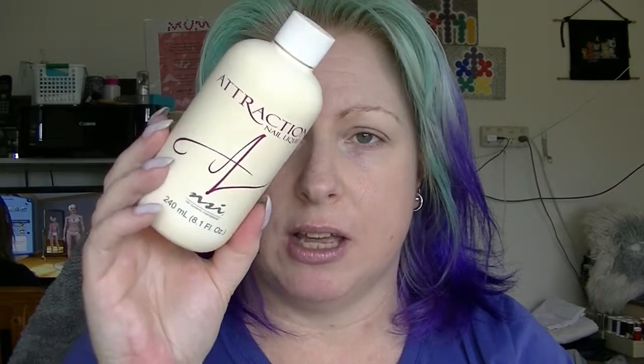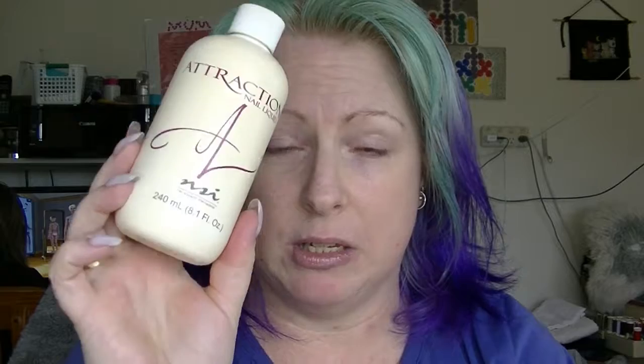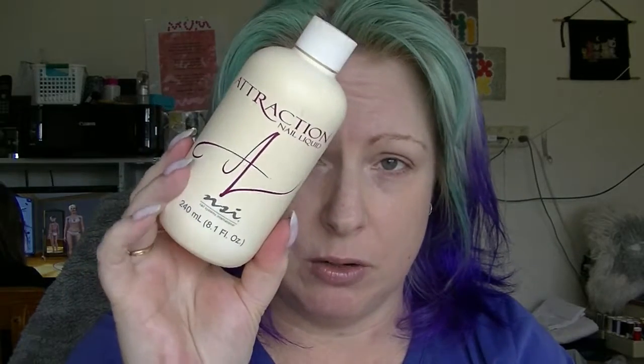I have this empty container of NSI Attraction Nail Liquid. This is what I use on my acrylics when I do them — this particular brand. Although I am currently testing, well about to start testing, a different brand to see if I like it.